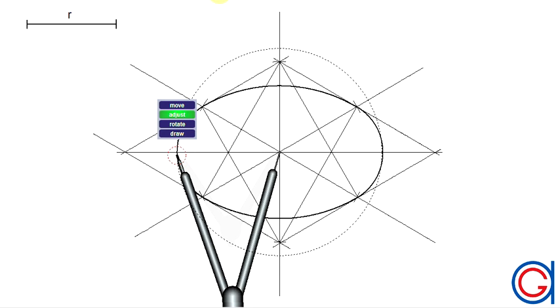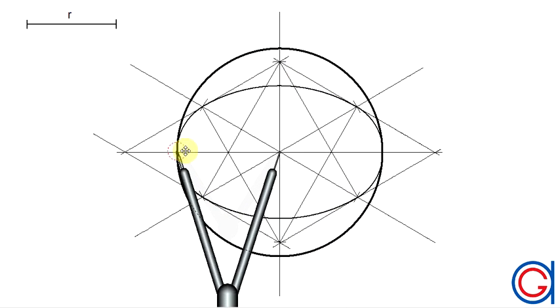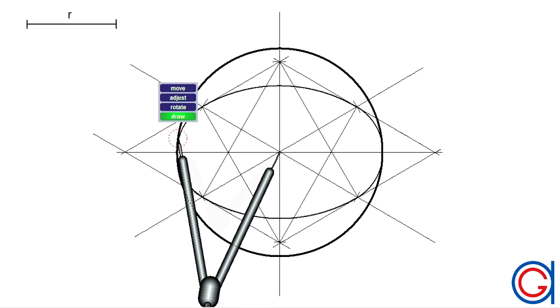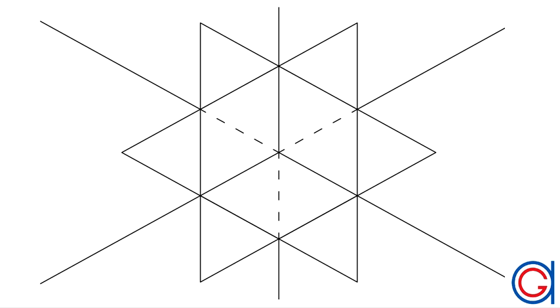Setting our compass to this new radius length, we draw a circumference in a thicker line, as can be seen here. So now we have our sphere from a given radius, which we drew with the help of an oval-shaped central circumference on the horizontal plane.